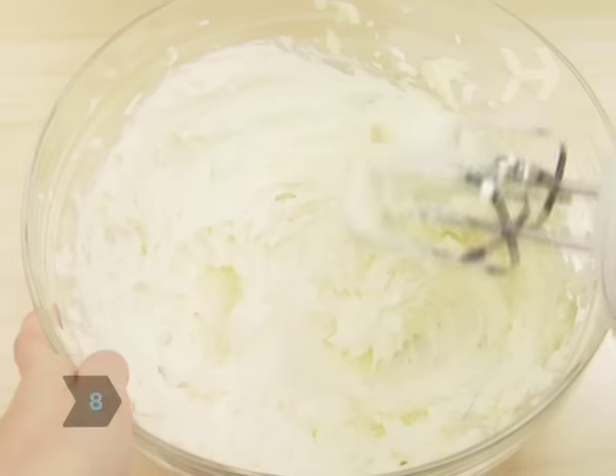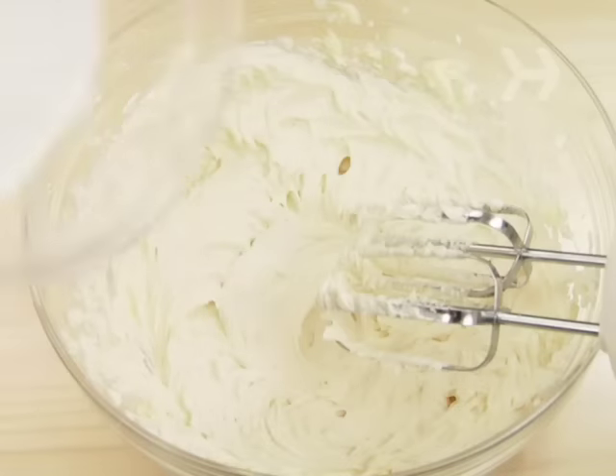Step 8: Make the frosting by beating the cream cheese with one stick of butter until creamy. Beat in two teaspoons of vanilla extract. Gradually beat in the powdered sugar until the mixture is light and fluffy.